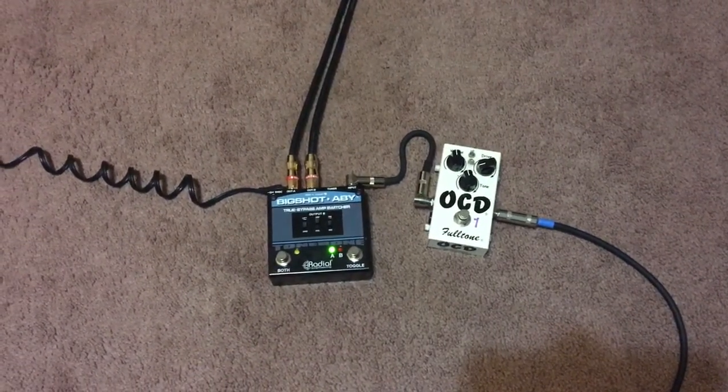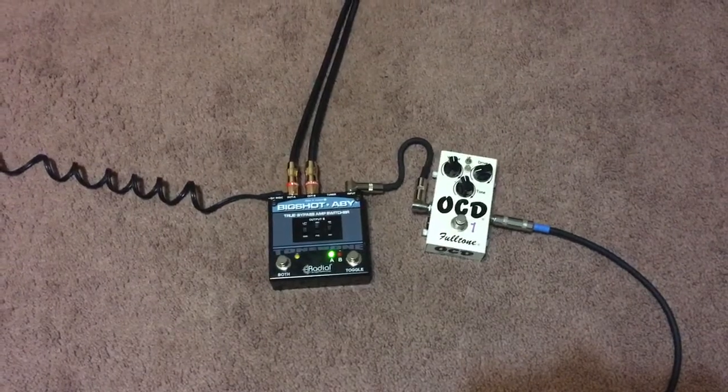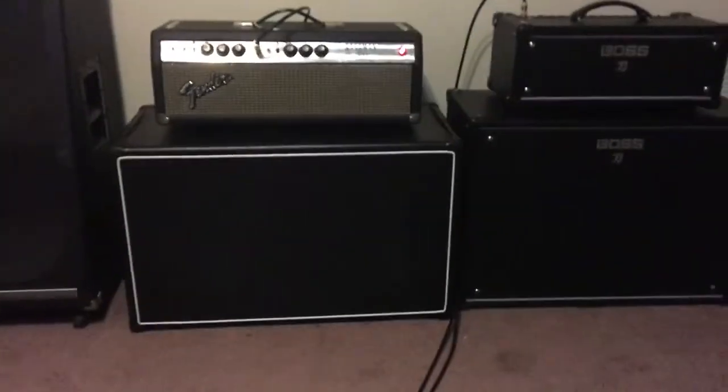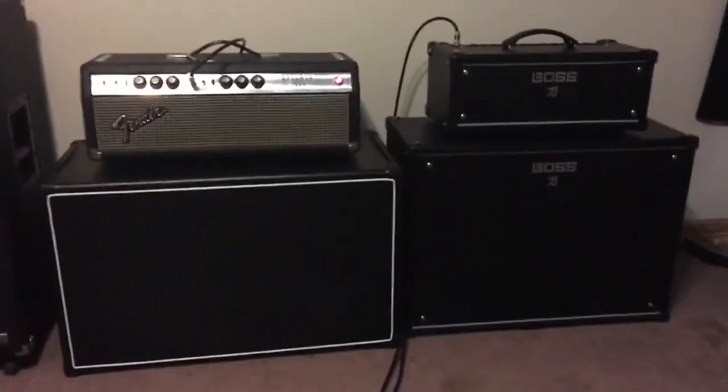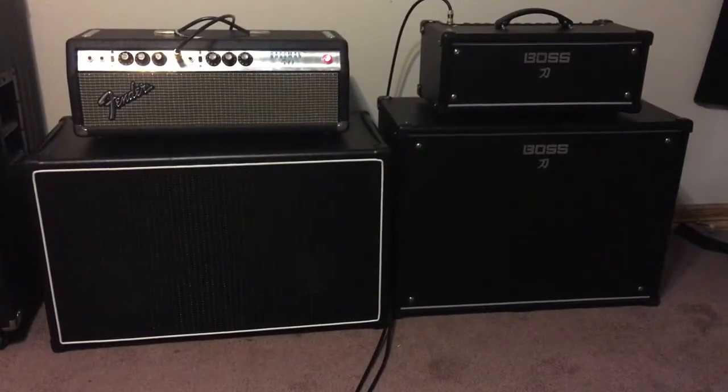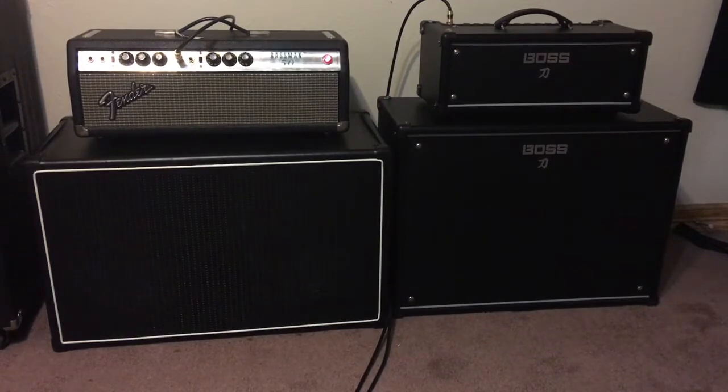I'm going to play both, and I'll let you know when I'm playing which amp and when I'm playing both of them. I'm also going through the OCD version 4. I'm playing through an Epiphone SG Custom with a 57 Classic in the bridge.